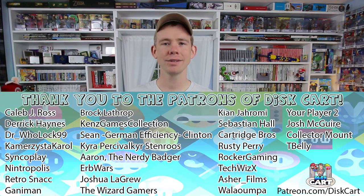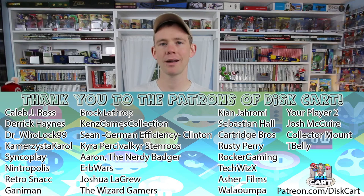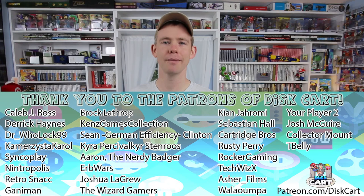Thanks for coming and checking out Discard today. If you have any other ideas for displaying things in a game room or game collection, please leave them in the comments below — I'm always looking for more ideas. If you want to help out Discard, check out patreon.com/Discard for all the awesome stuff you can get for two dollars a month. If you like this video please leave a like, and if you want to see more videos like this please subscribe. Have a great day and collect what you love.